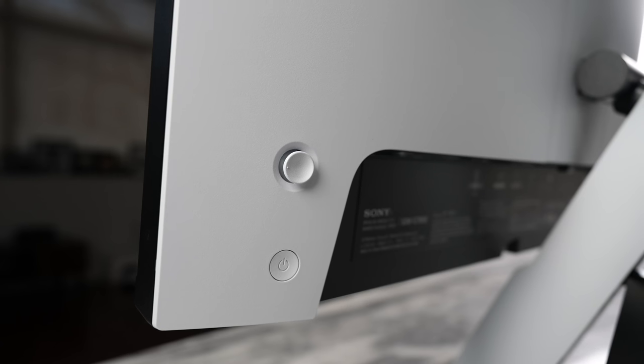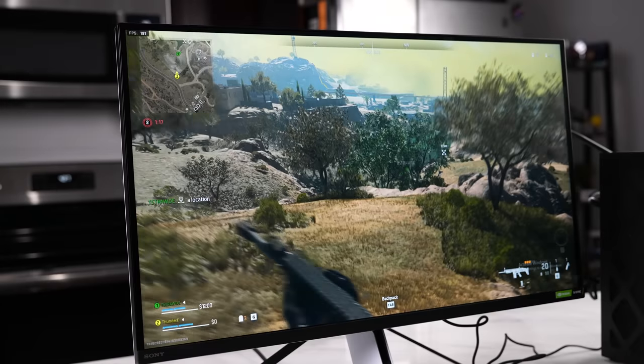What does all this mean in terms of pricing? This is where Sony does the same magic they did with the M9. It's priced at $549, which is truly impressive for a 27-inch 240Hz gaming monitor with these kinds of specs.